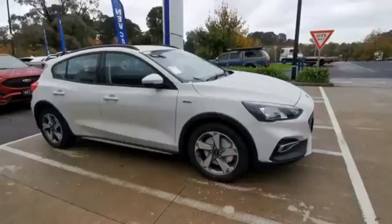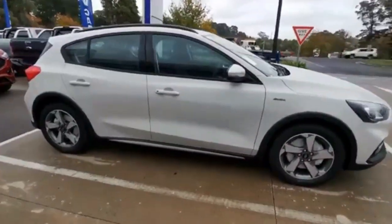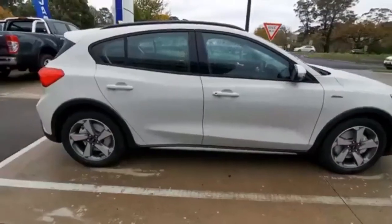Hey everybody, Paul Webb from Berwick Ford. I've got a Ford Focus Active in Metropolis White to show you. I'm interested to see what you think of the color. So here is the new Focus Active in the new Metropolis White color.